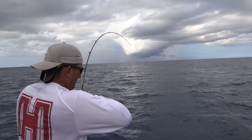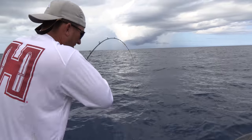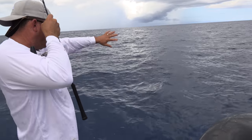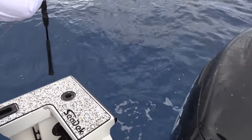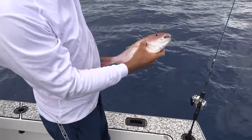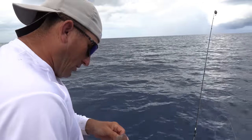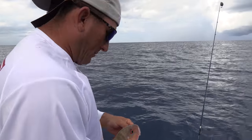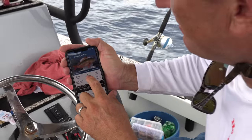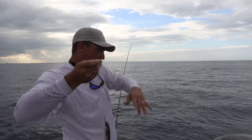There he is — got him right here. Not sure what it is, nothing too significant, but it is a fish. What do we have here? It's another mutton snapper. Look how pretty that fish is. The only thing prettier than that is him cooked on a plate sitting around the dinner table with my family. This is Fish Rules app — that's a mutton snapper. They must be 18 inches in length, you can keep five of them, and the season is open. This guy just raised his hand and said he wants to go next.